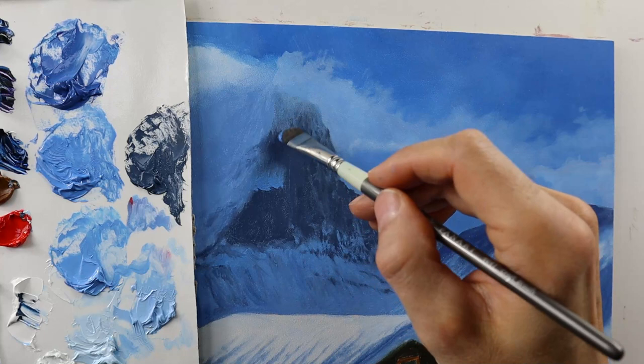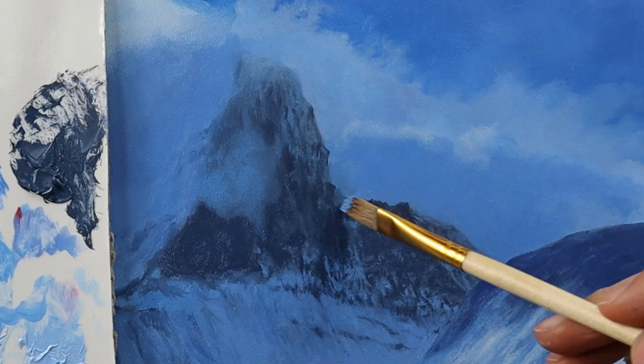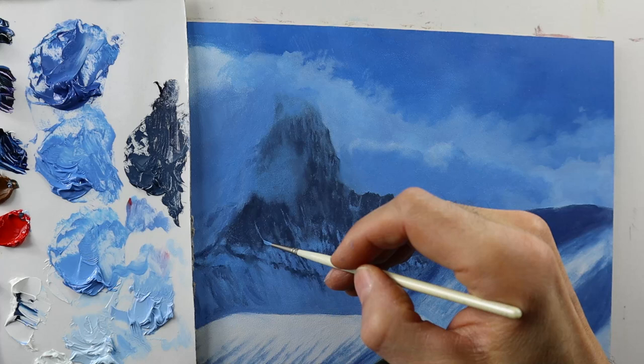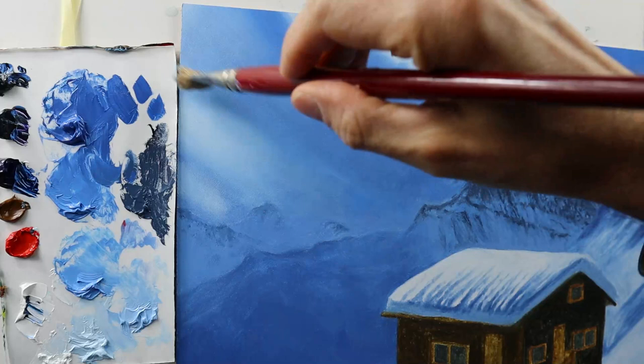Now letting the clouds overlap over the mountain here. Also note that I'm taking different brushes size-wise. In my early days I really had the temptation to use brushes that were too small for the job. And not only does it save a lot of time to use the right size brush, but also it looks better.